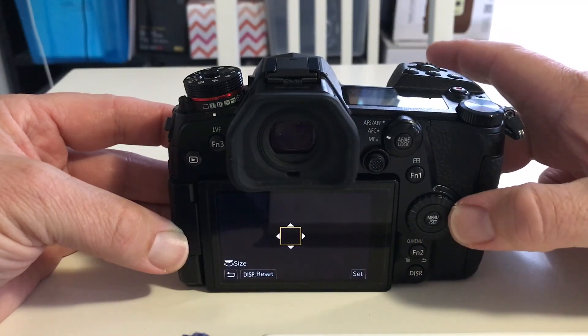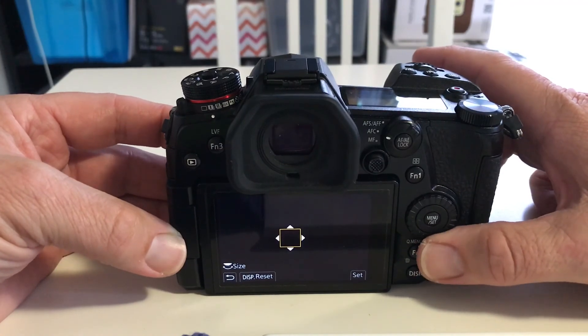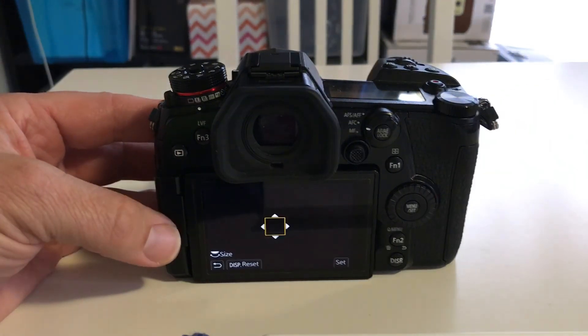You'll also notice there's a side button here, a side button there, and a bottom button as well that you can program to do all different sorts of things for your camera. I hope that's helped someone and I'll see you next time.